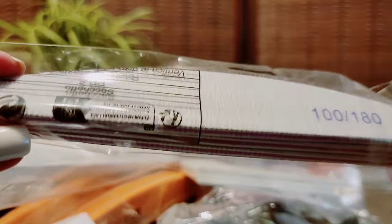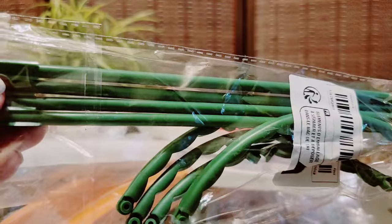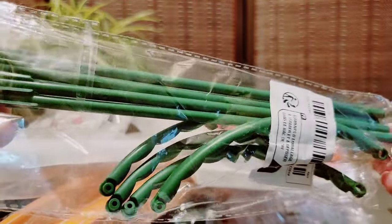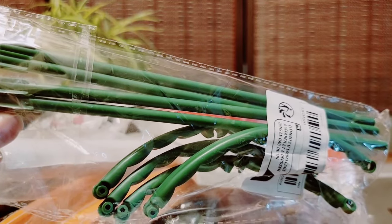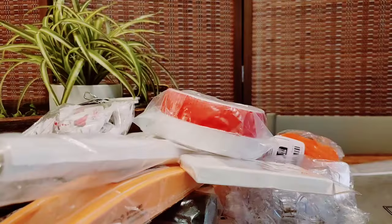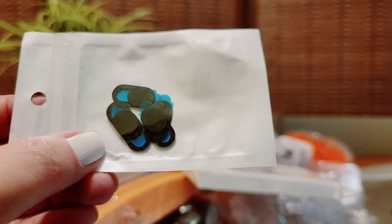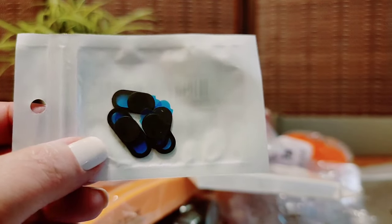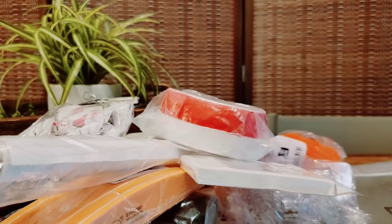I got some nail files — 100 and 180 grits — these I will keep. Oh, this is for my snake plant that's getting pretty large. I needed something that circles around the plant so the leaves don't fall over. This looks nice quality actually, so that's good — we'll keep that. These go over your computer or phone anywhere you want to block a camera, and you can use these little doohickeys to cover that up. We'll keep those.